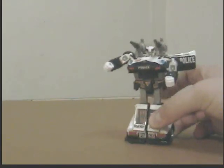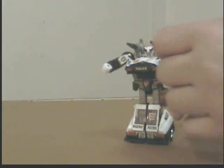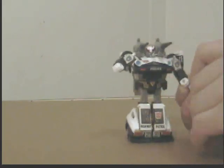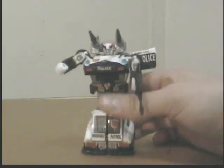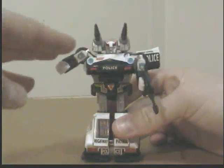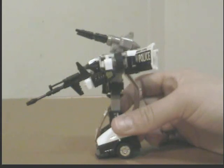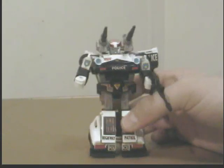The only other difference is his gun, and that is black. That is basically the only difference in the pieces. Other than that, he is exactly the same as the G1 version — this is the G1, the regular version, released in 1984.